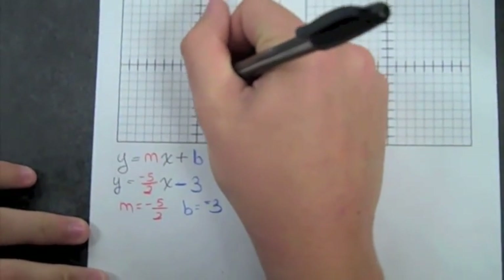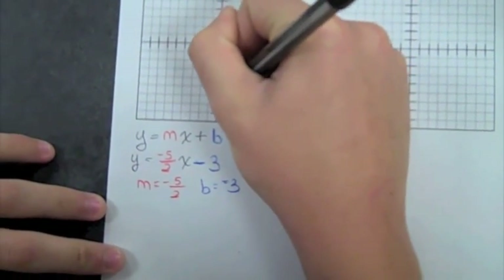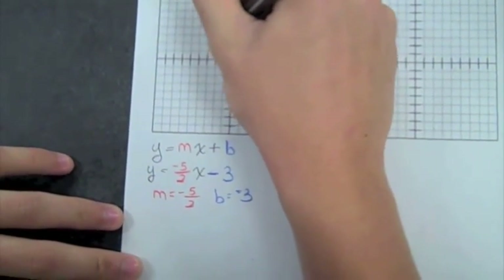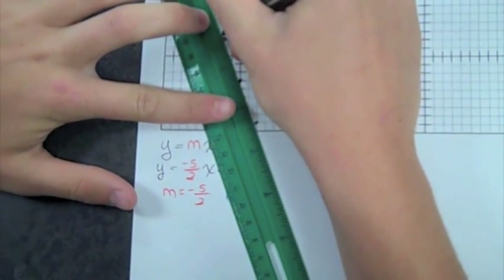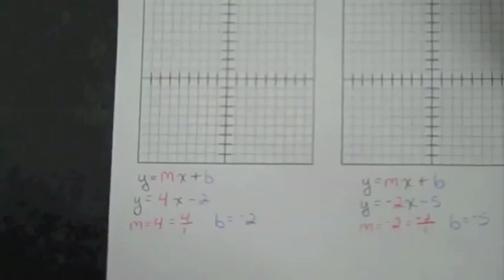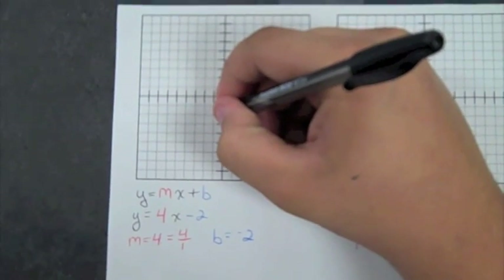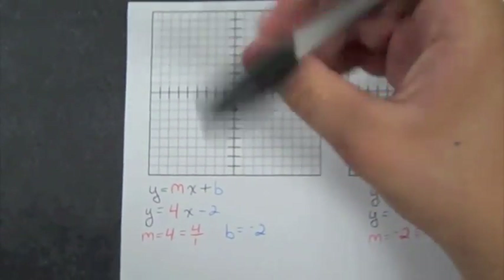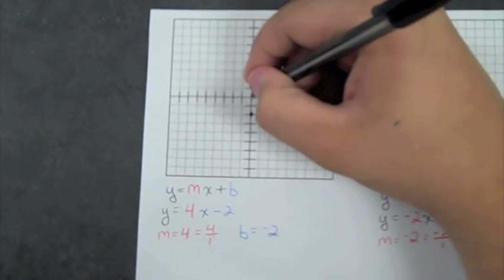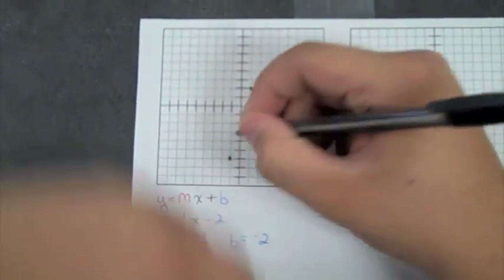So you start on the Y axis with B, which is negative three. Then you go down five and over two. And then you go up five and over two. And make a straight line. I start on the Y axis with B, which is negative two. And then I use slope to find two points, which is four. Then you go up four, over one, and then down four, over one. Connect with a straight edge.